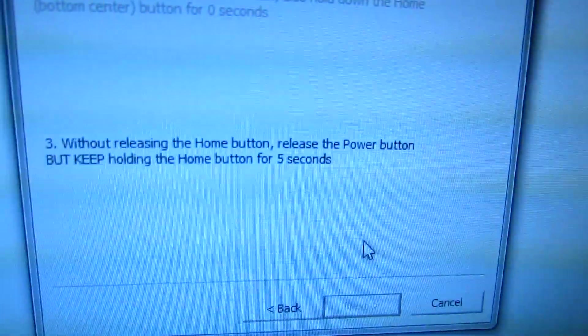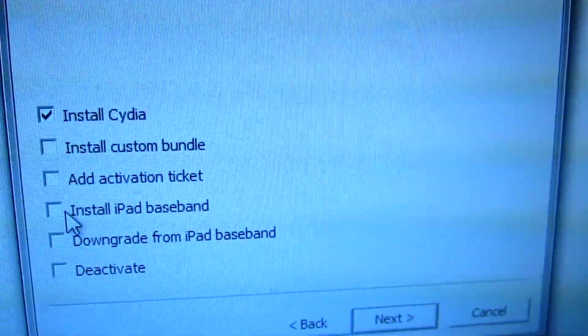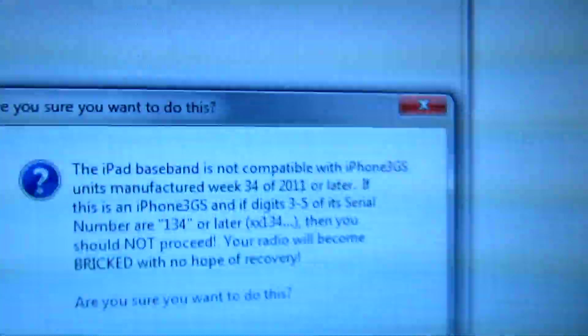Keep holding that home button. When it gets into DFU mode, it will go ahead and start exploiting. So now it's rebooted. You can install Cydia, and then we're going to upgrade it to the iPad baseband.